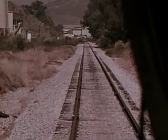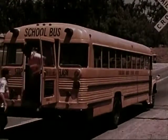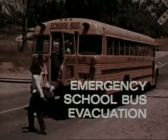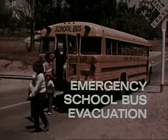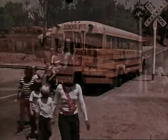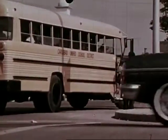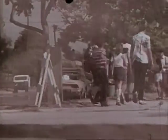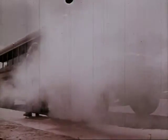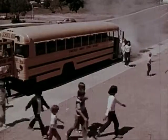Sometimes the best way to keep from getting hurt in the school bus is to get out of the bus. This can happen if the bus stalls in a dangerous spot, like on a railroad track, or in heavy traffic, or if there's danger of a fire. To be able to get out of the bus in case of a real emergency, you have to practice.